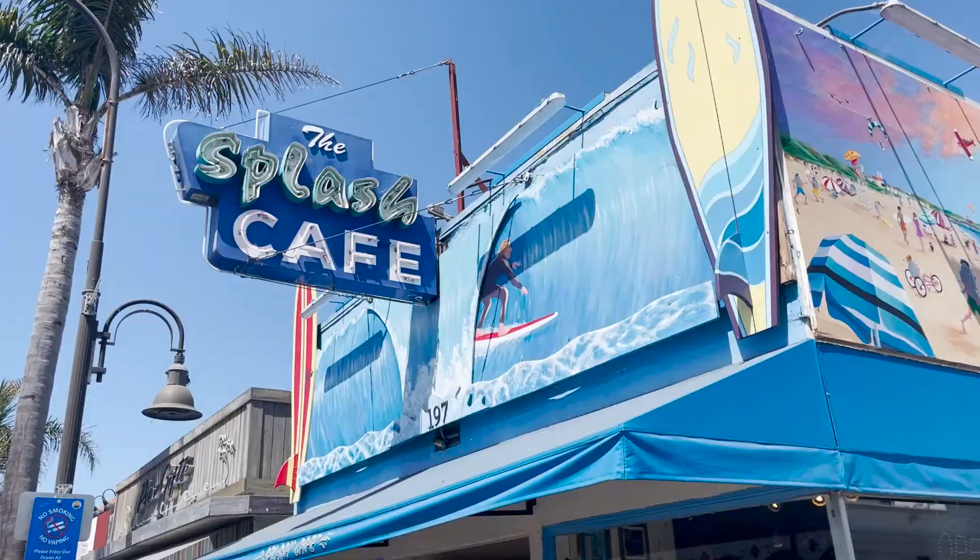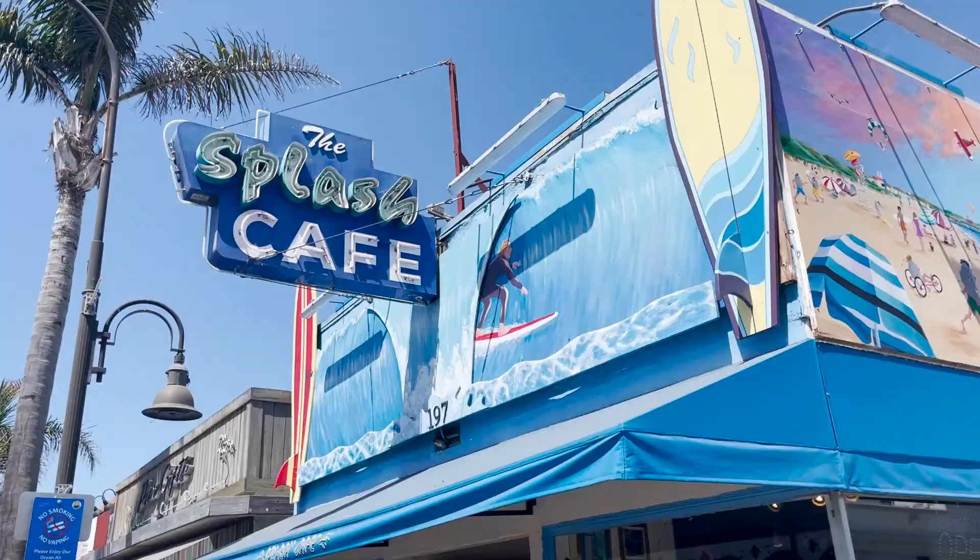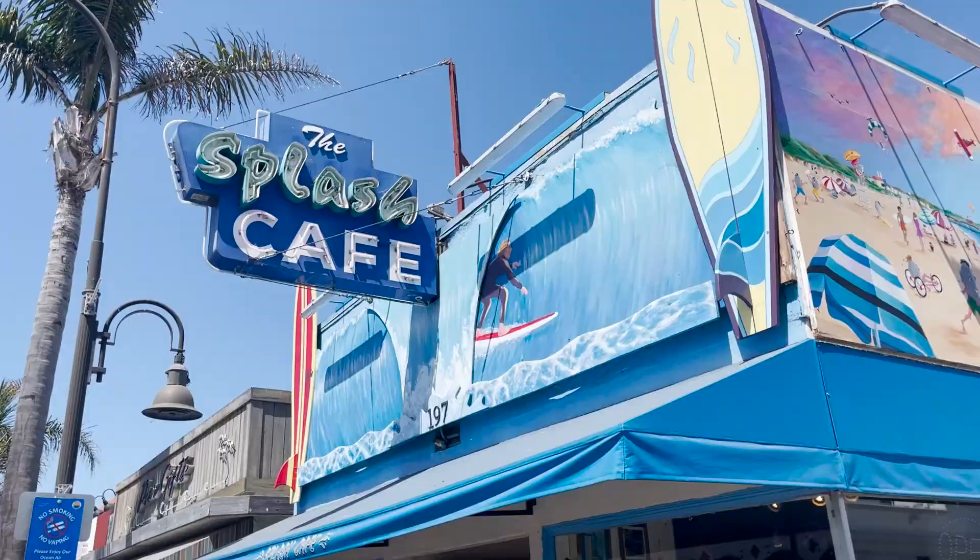On the road. Goodbye golf cart, we'll see you again soon. Pit stop number one on our drive back to our Northern California house — it's the Splash Cafe. That is good, that is really good. It's actually very very good. Add some of their homemade hot sauce and it's going to be even better. That was really good.